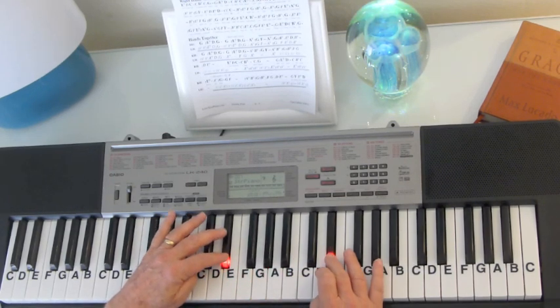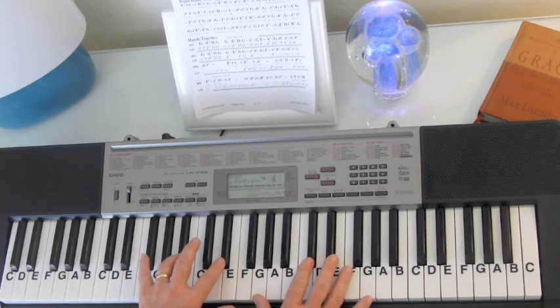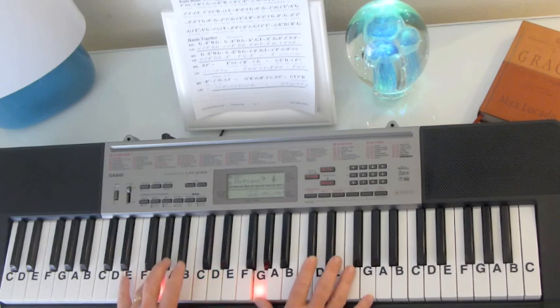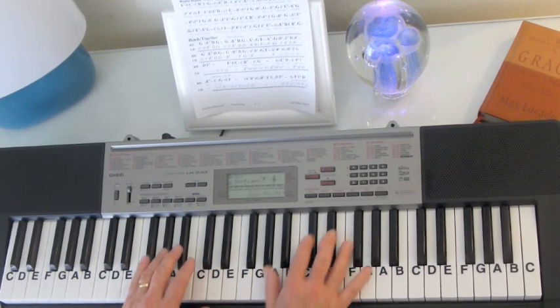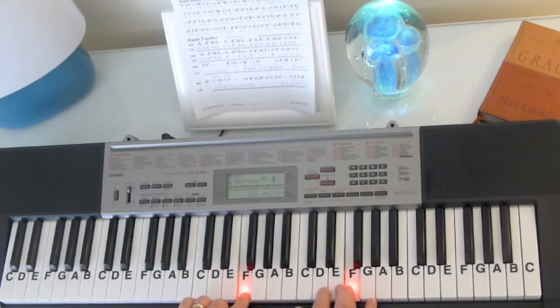And then we go to a unison E-flat — both hands — D, G. Back to the same notes. Make sure you hold it back. Don't go fast with it. And then we've got A-flat, G, F, unison. A-flat, G.